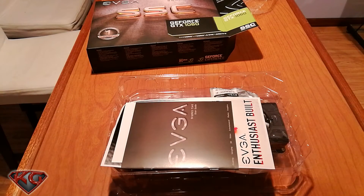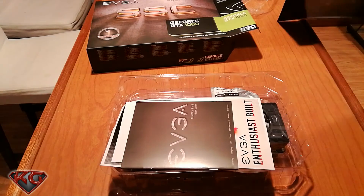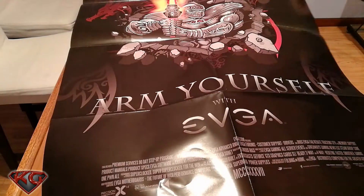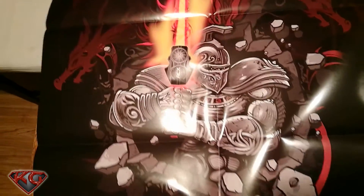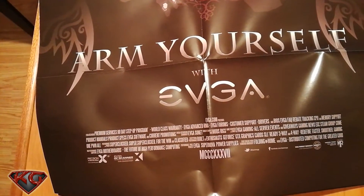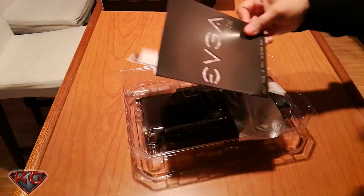Looks like it came with a poster — let's check it out. I have yet to receive a poster with any other graphics card, so this is a plus in itself. Pretty cool: "Arm yourself with EVGA." There's the poster.